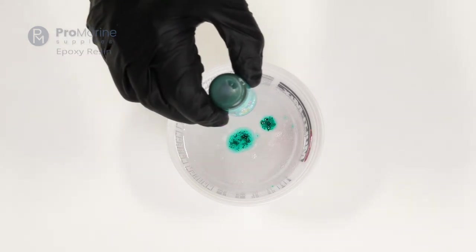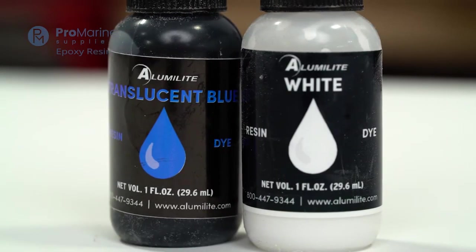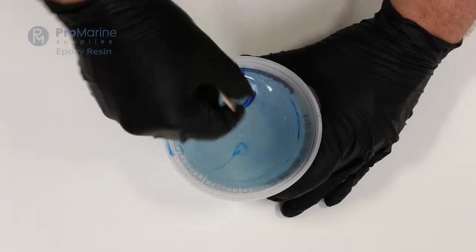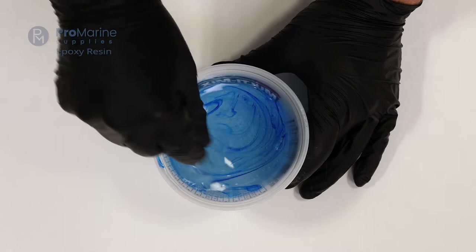Figuring out how to add color to epoxy can be confusing. There are a lot of epoxy pigments, resin dyes, alcohol inks, and many other options to give your epoxy a splash of color. Let's talk about the different ways you can color and tint epoxy so you can use the option that's best for your project.